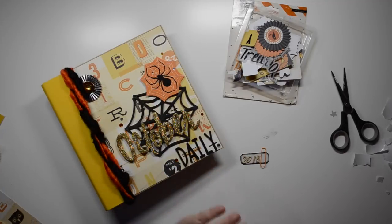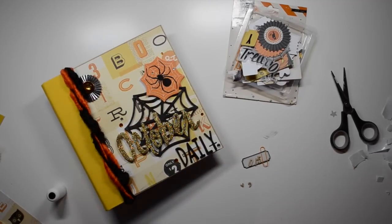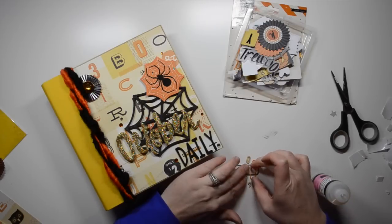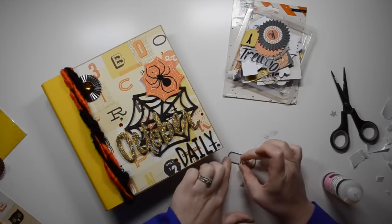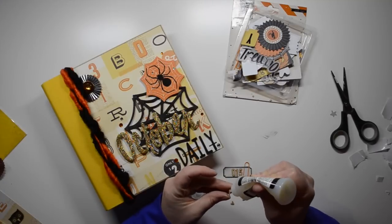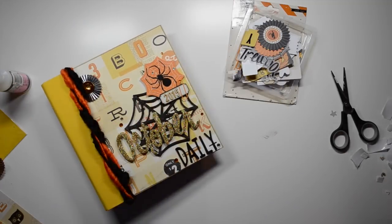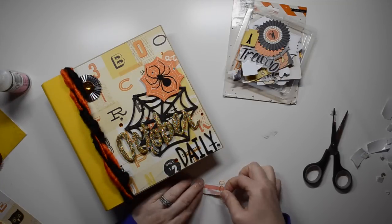I tried to use the sticky thumb adhesive for the medallion but it just wasn't working, and I ended up breaking one of my numbers. So I decided to go with glossy accents instead. I couldn't get the adhesive to start pumping out — it says to press down a couple of times, but I pressed down probably a hundred times and nothing was coming out.